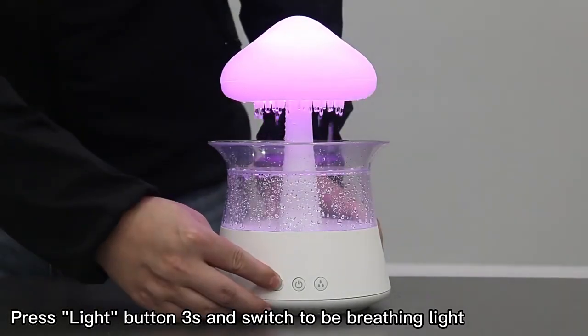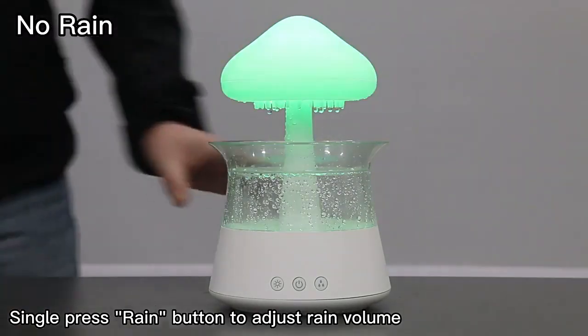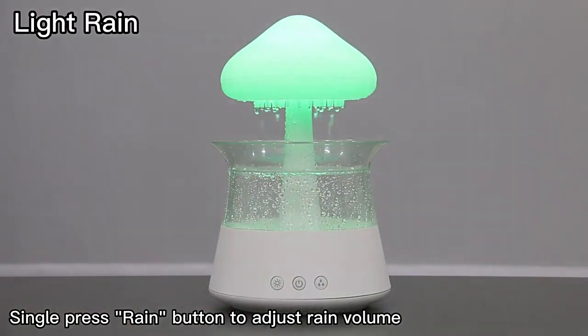Press the light button for 3 seconds to switch to breathing light mode. Single press the rain button to adjust rain volume.